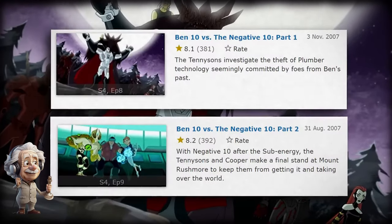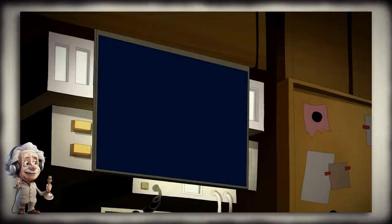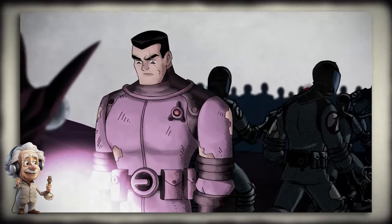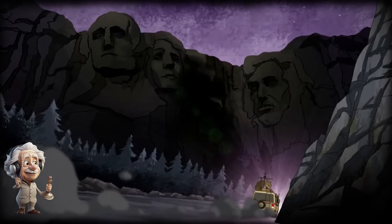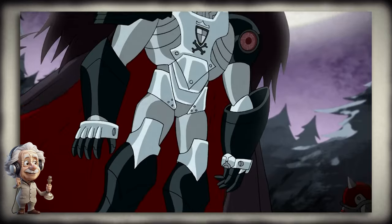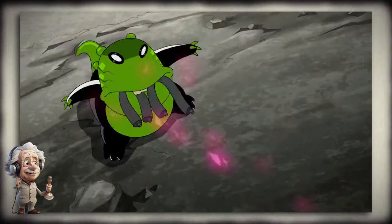In the last episode of the show, the kids' cousin Cooper showed up. They discovered the plumber's base had been broken into to steal the keys to a sub-energy that creates nuclear energy, which the plumbers had protected. It turned out to be located on Mount Rushmore. They went there but found all of their enemies together against them, led by an ex-plumber. Ben managed to destroy that sub-energy and defeated them all in the end.